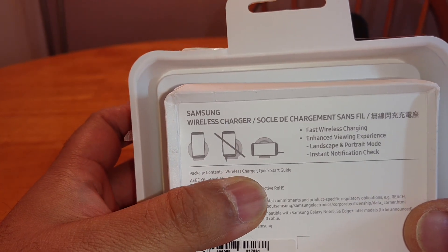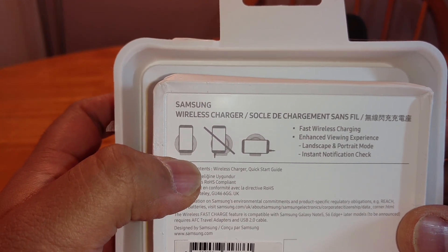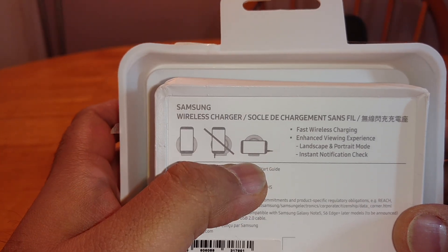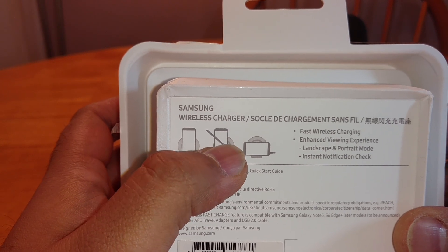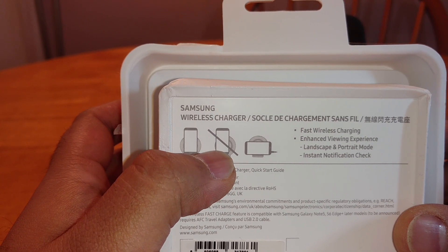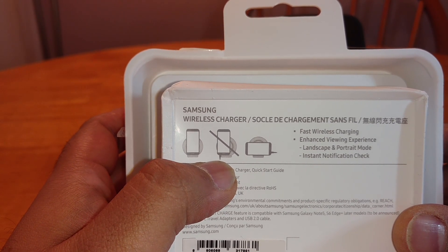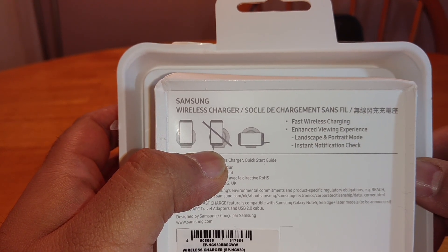It states it there anyway. Just some diagrams showing you — you can charge the phone in portrait, in landscape, but not off centre if that makes sense, I'll show you what I mean anyway. And obviously not to have the wire charging cable plugged into the phone while you're doing it.